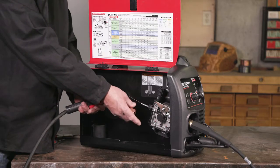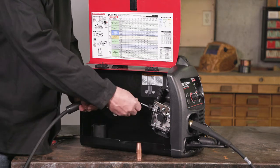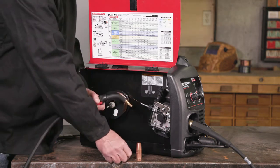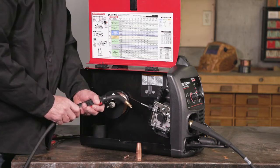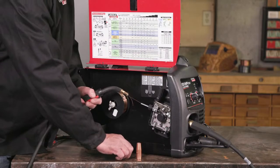Remove the nozzle and contact tip. Engage the trigger to feed the wire. When wire appears, stop engaging the trigger and reattach the contact tip and nozzle.